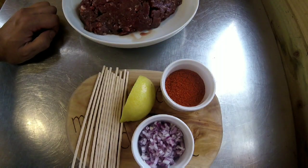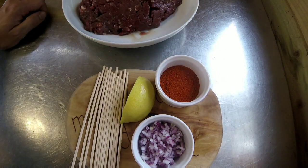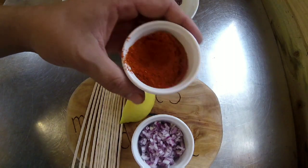In that seasoning there's a tablespoon of smoked paprika, a tablespoon of garlic powder, half a tablespoon of onion powder, a little bit of dark soft brown sugar just so it gets a bit of caramelisation and sweetness to it, salt and pepper, and a little bit of dried herbs.